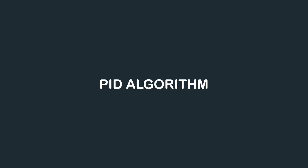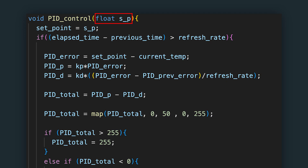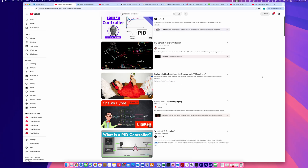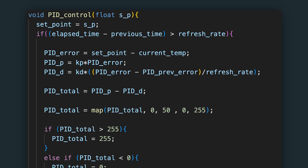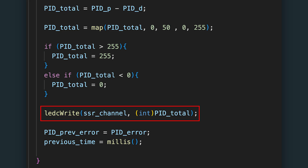We can now move on to the PID algorithm. The function takes a single parameter, SP, which stands for set point. It checks if enough time has passed since the last PID update by comparing the current time with the last recorded time — the control loop only runs if that difference is greater than 1 second, which prevents the PID from updating too frequently and causing unstable behavior. Inside the loop, we calculate the error — the difference between the current and target temperature. The error goes into the PID algorithm to generate an output signal mapped to a range of 0 to 255, which sets the duty cycle for the PWM signal controlling the solid-state relay.